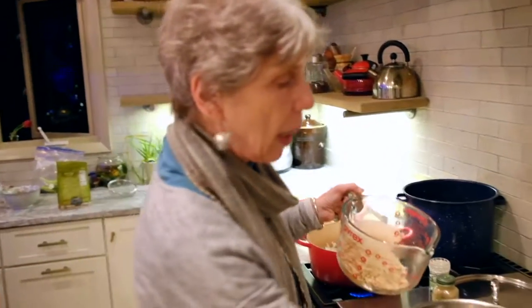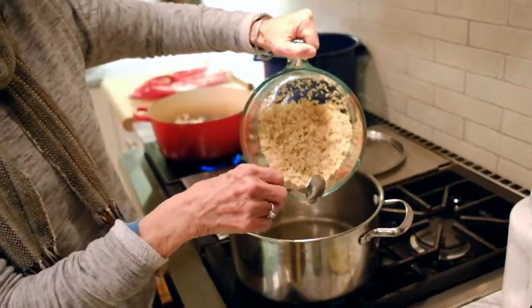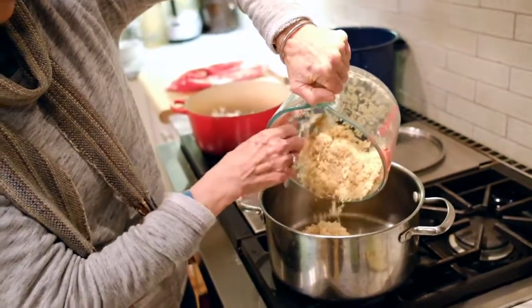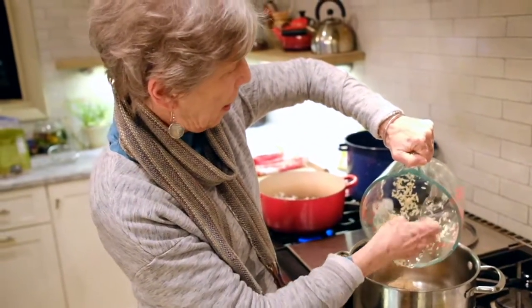A separate optional step: rather than adding the rice directly to the spice mixture, you can sauté the rice in the ghee after it's been rinsed. It takes a little while but adds to the flavor.